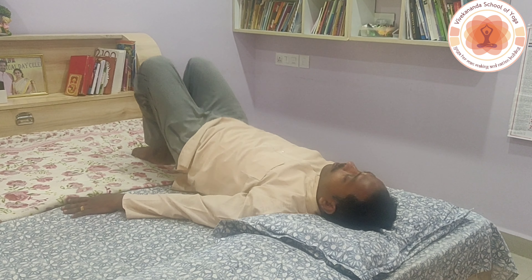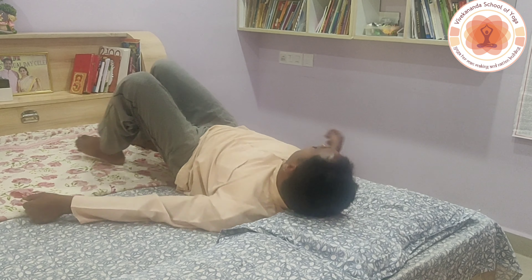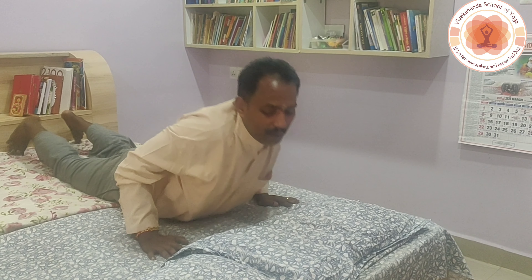Just stretch and twist towards both sides, lift up and down, and move the head to the right and left. Then slowly turn to the right side and lie down on your abdomen. Keep your palms on the hip and shake the hip and waist region to strengthen the vertebral column and reduce back pain. Then fold the legs one after another — right, left — and both legs together for a few rounds.